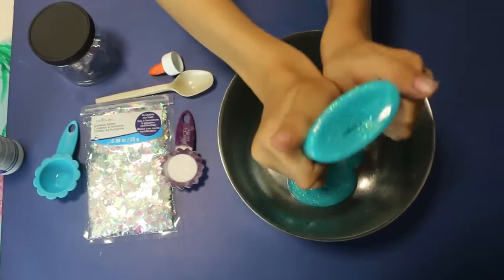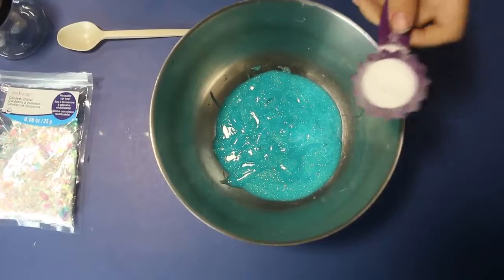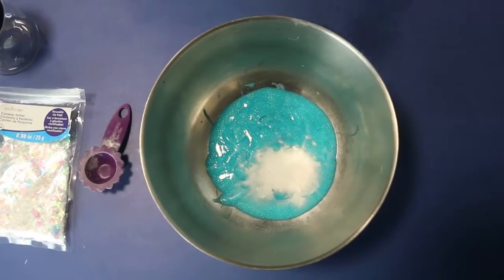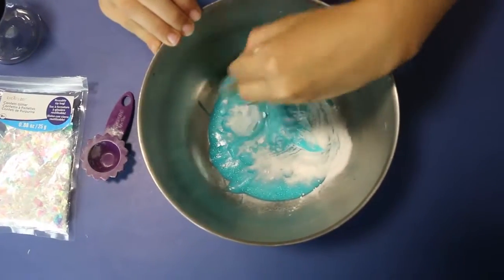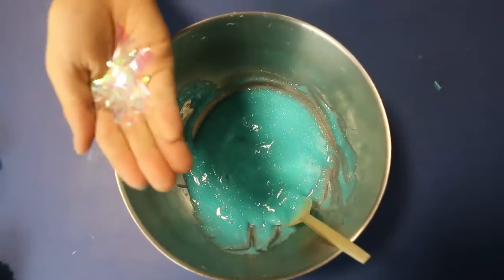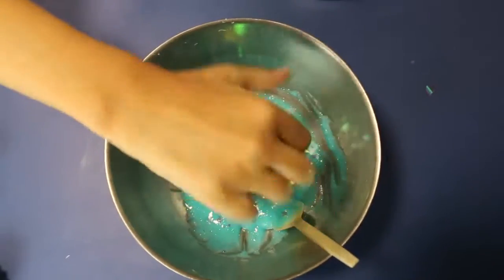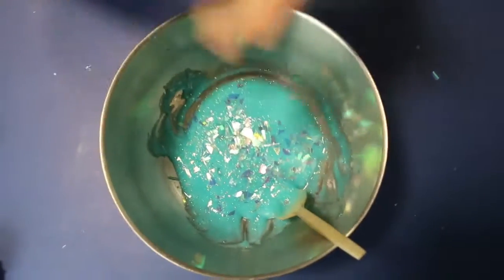That sounds so weird. Next, we're gonna put in the baking soda. Now we have to mix it. I think this is enough, but if it's not, I'll put more in. You can too — it doesn't matter, you can put as much as you like.